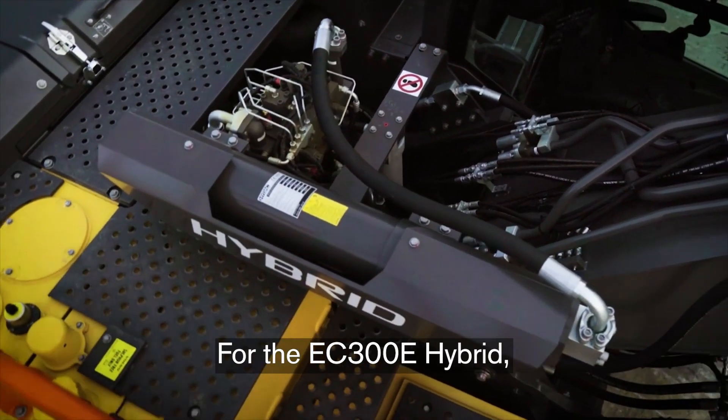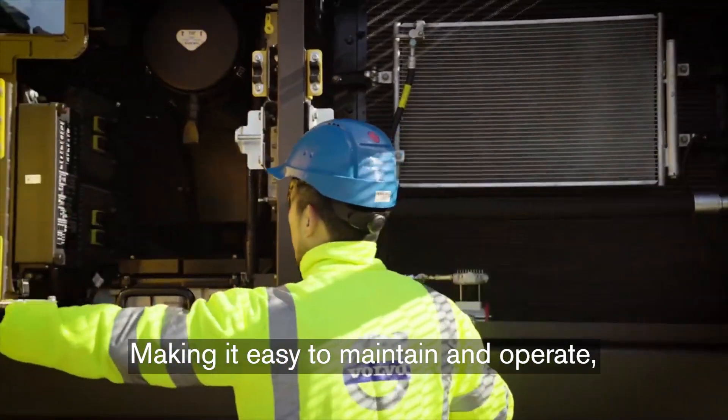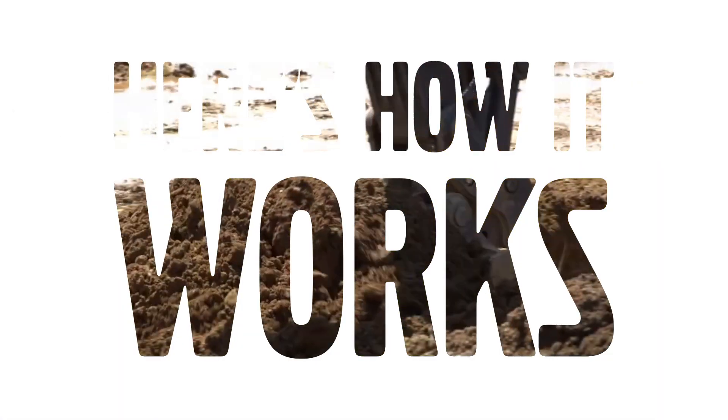Hybrid can mean a lot of things these days, but make no mistake, for the EC300E Hybrid, it means a simple add-on of a few components, making it easy to maintain and operate, but providing serious ROI potential. Here's how it works.